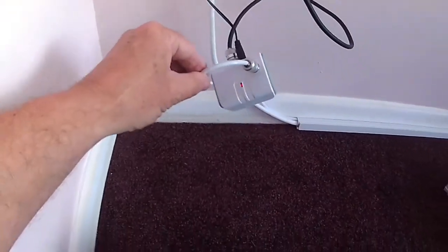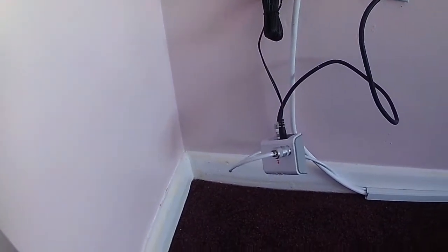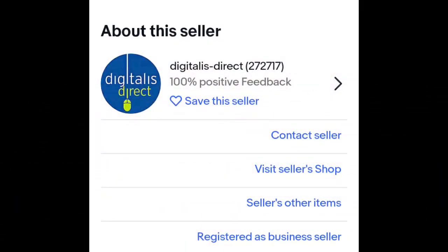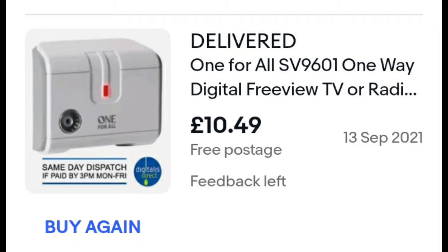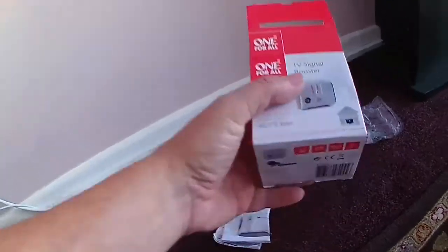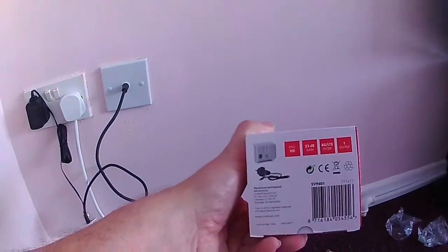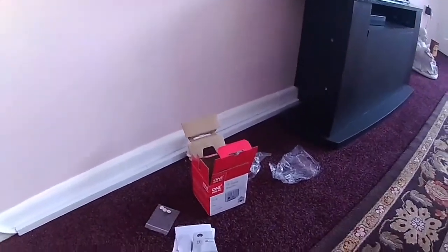I haven't decided where I'm going to mount mine yet — it's dangling on the wires at the moment. I'll put a link to where I got it from. I'm very pleased with it. It can be powered from 5 volts if you make your own lead up, which is really good for crystal clear TV reception and full HD. It's 23dB gain with a 4G LTE filter.